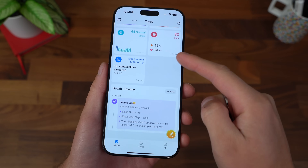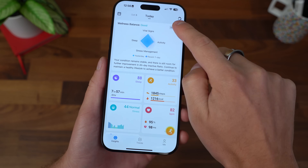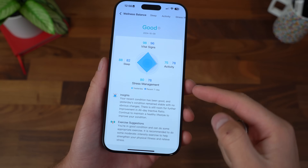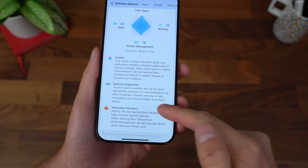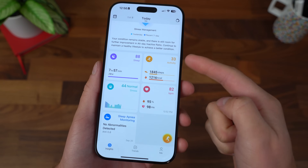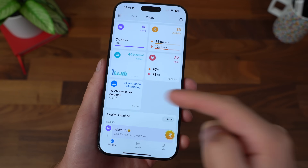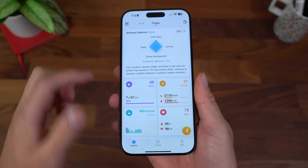The Ringcon app is extremely easy to use and holds a lot of data and gives you a ton of useful feedback. For example, your wellness balance — it will balance four different things, let you know your recent seven-day comparison, and give you insights, suggestions, and more. On top of that, tracking sleep activity, your stress levels, your heart rate, and the big one — sleep apnea monitoring. Going back and checking other days is really simple with this calendar.